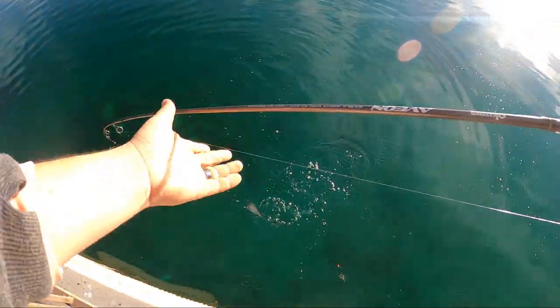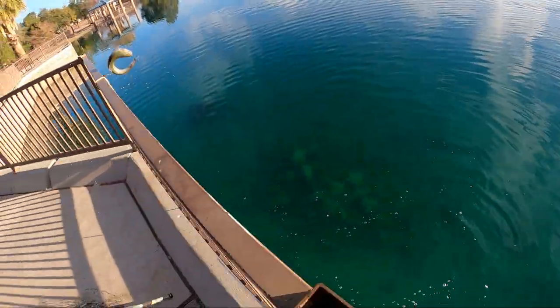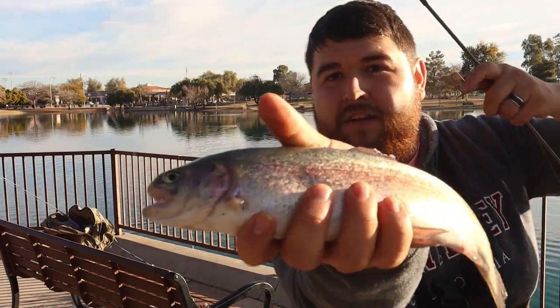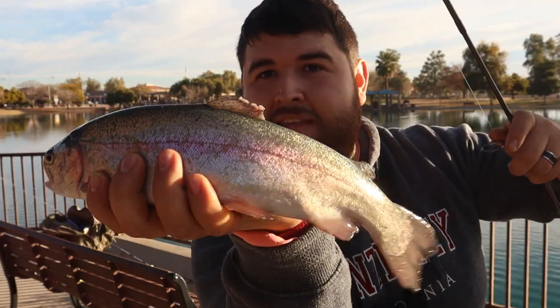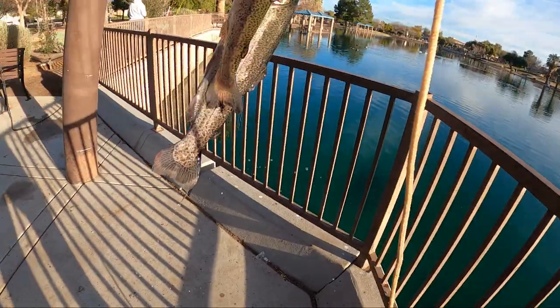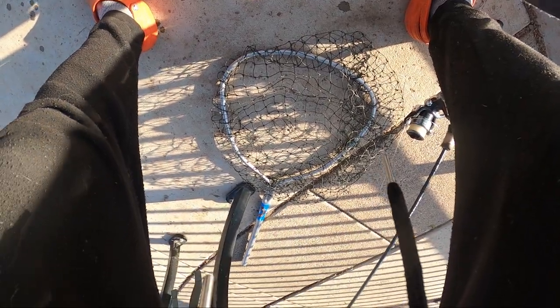Let's see if we can get him up here this time. There we go — probably the biggest one of the day, I would say. On the corn power bait. Pretty much right when we cast that bait in the water, we got bit. We're going to get him on the stringer. Third fish — loaded up. There are some pretty good ones in here today.